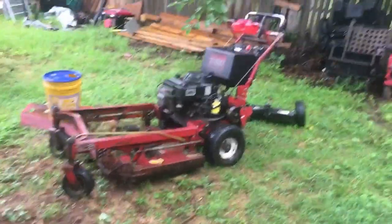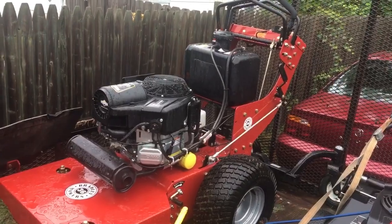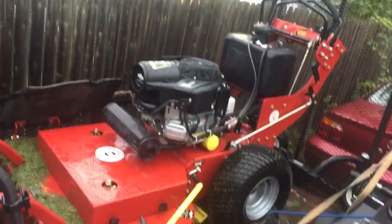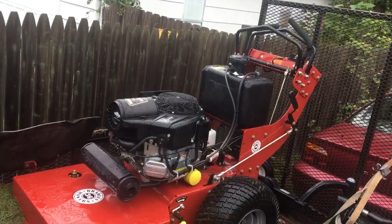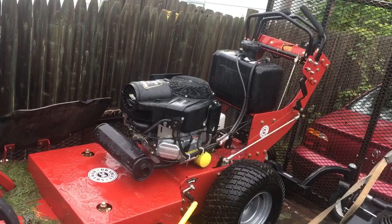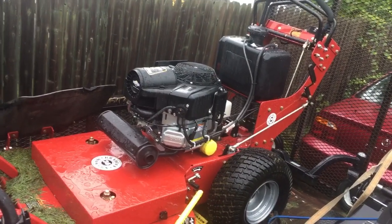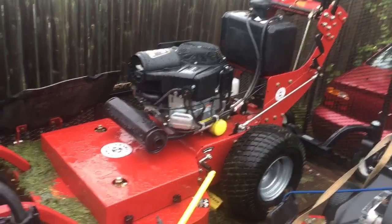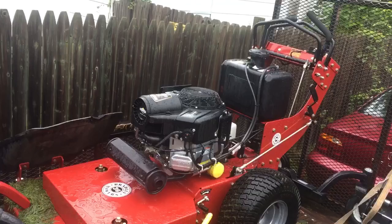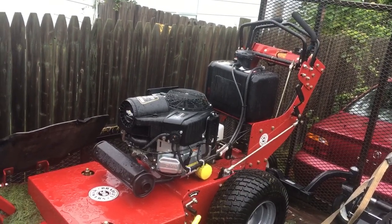So I went from a 1996 Toro Proline to a 2020 Bradley 36-inch deck walk-behind. It's a fixed deck, which I was told I wasn't going to like, but honestly I'm not noticing any difference compared to using the Toro. I've mowed with it for four days — about 50 to 60 lawns so far — and it works great. I love being able to just turn a key and start her up.